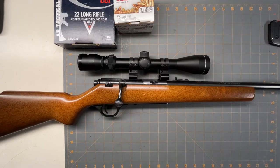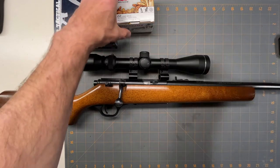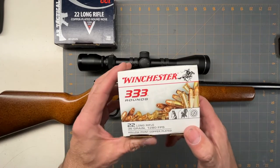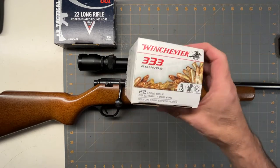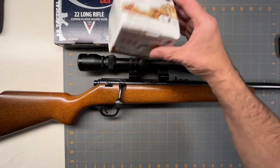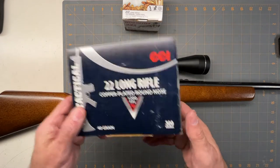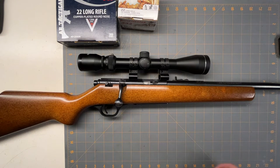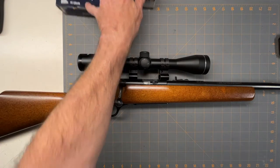Out at the range, you guys didn't see this on the video because I was having some problems with these Winchester rounds — the Walmart bulk stuff. The extractor on this: some of them it would work perfectly fine, some of them it was jammed in so bad I had to use a screwdriver to get it out. I used the CCI and it works flawlessly. I think it's just poor quality on the Winchester stuff, because I've never had problems with any kind of ammo except for this — but that's what you get for cheap ammo sometimes.